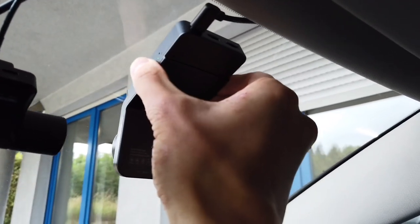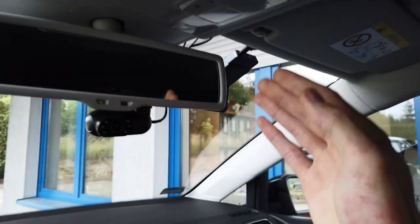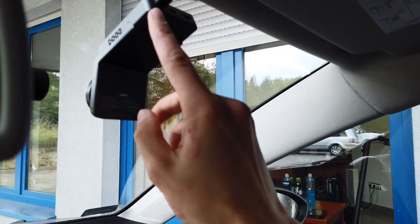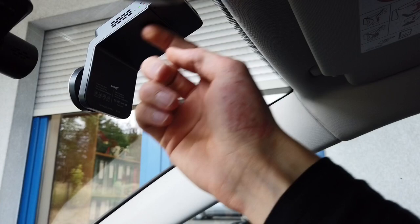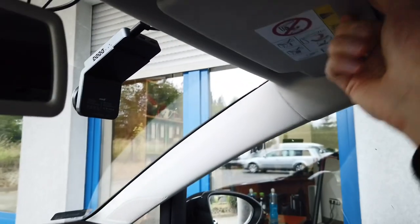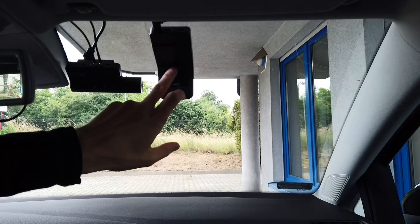Installation was very easy. All you have to do is stick it to the windscreen and pick a place that best suits you. I'm using the passenger side because I want a clear view in front of the driver's seat. The connection is at the top so you need to space it out a little to be able to disconnect it if needed. The shape is useful especially for the sun visor — it won't be in your way if you want to use it.